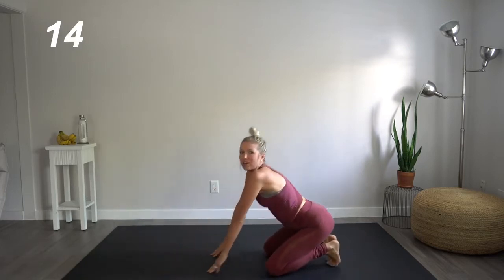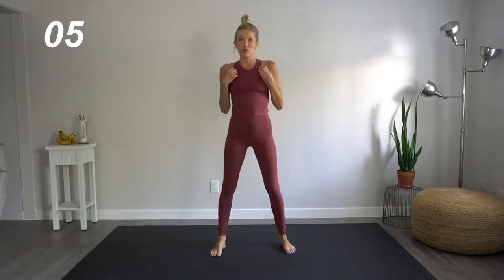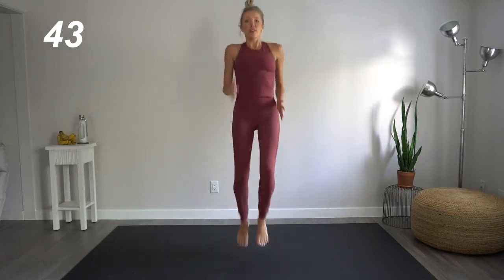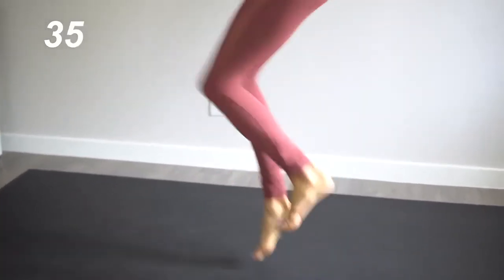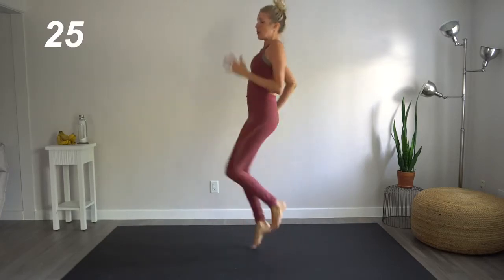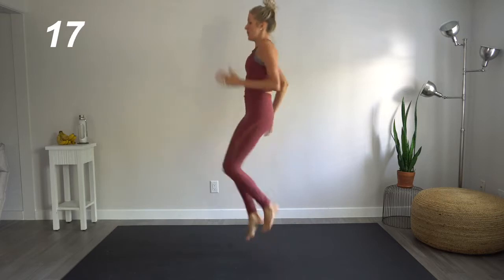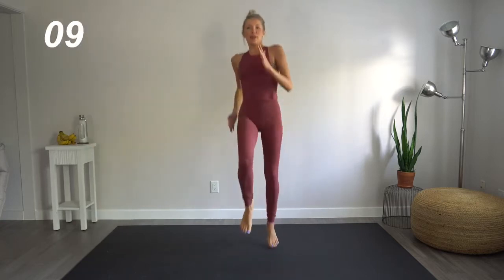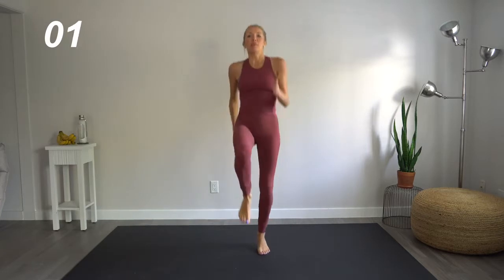Great job. Now, coming on up, we're going to do a little cardio burst here. Another time where we can focus on being explosive — we're going to do high knees. Pumping those arms, bringing those knees up. They should come at least up to the level of your hips, if not a little bit higher. It's important to explode here. We don't want to lean back too much. Stay on those toes. Those heels shouldn't even be touching the ground here.